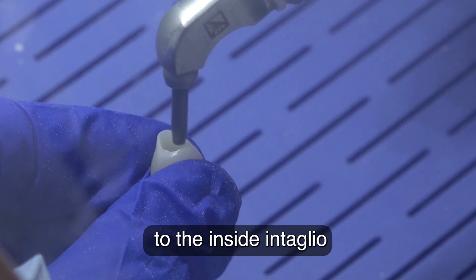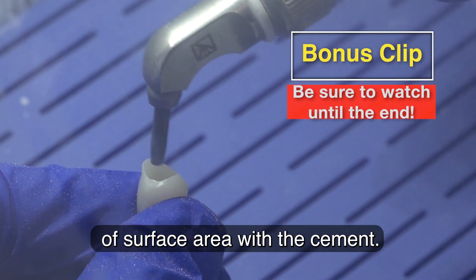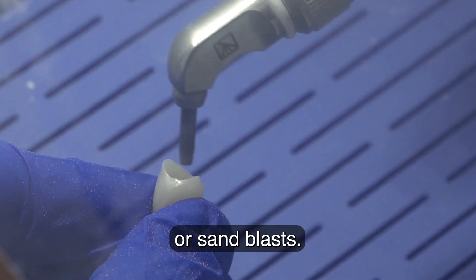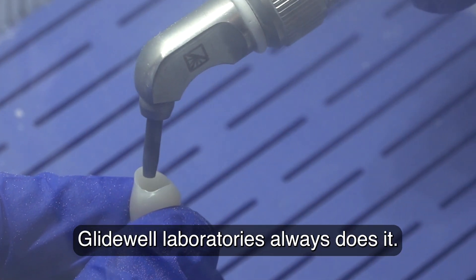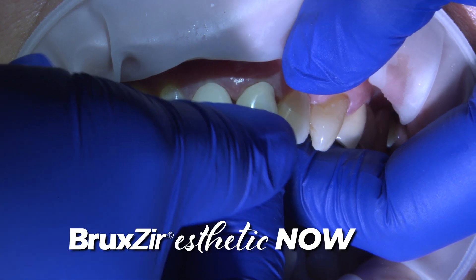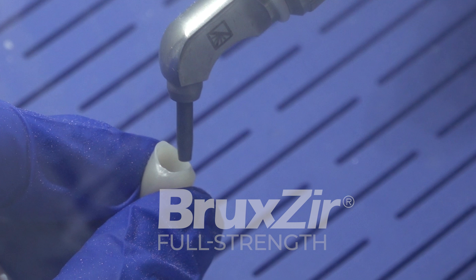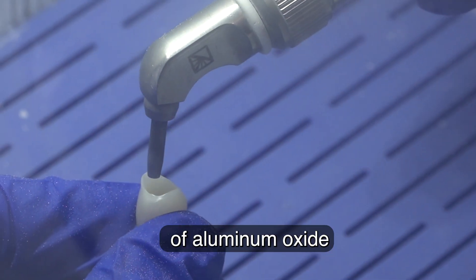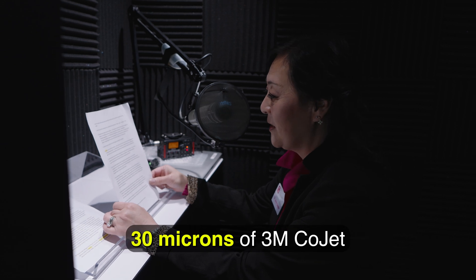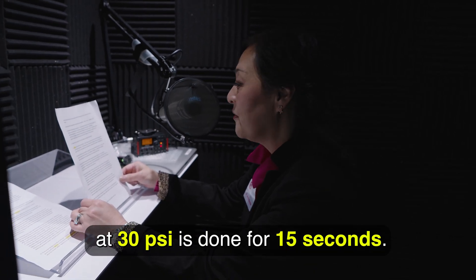Air abrasion is done to the inside intaglio to enhance micromechanical retention of surface area with the cement. Glidewell Laboratory always air abrades or sandblasts, but for in-office Bruxer Aesthetic zirconia crowns, it's done chair-side. Bruxer full strength is roughened by blasting 50 microns of aluminum oxide for 15 seconds. For Bruxer Aesthetic, 30 microns of 3M CoJet at 30 PSI is done for 15 seconds.